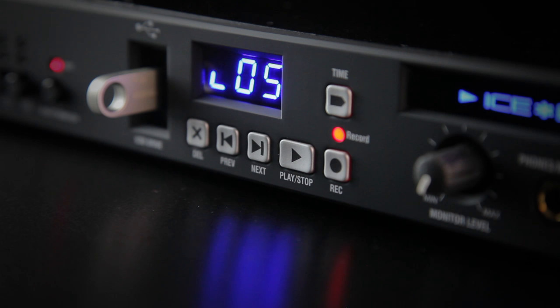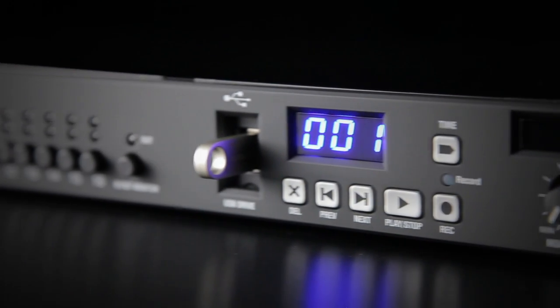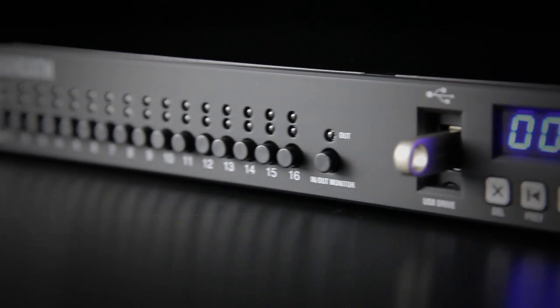i16 records to industry standard WAV files and you can capture up to six hours of high quality audio on a 32 gig USB stick, ready to use in your digital audio workstation. This means you don't have to take your laptop with you to capture live shows.